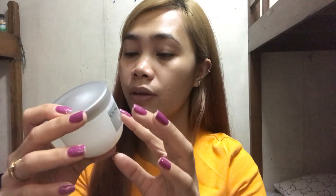Ilagay tayo ng Olay. Maganda itong Olay na ito, promise. Patapos na nga siya. Every night lang ako gumagamit kasi nito. Ito yung night — yan yung ginagamit ko. Super ang ganda niya! SPF 18 lang siya, SPF 18.